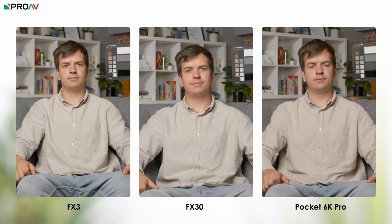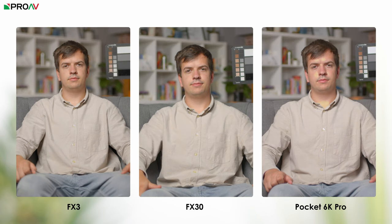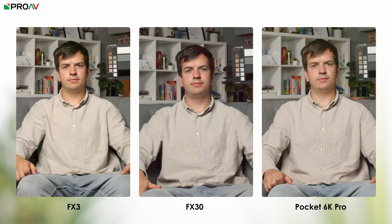But even so, let's look at those results side by side. Here is the regular exposure — FX3 on the left, FX30 in the middle, and the Pocket 6K Pro in Blackmagic RAW on the right. Here is 4 stops overexposed, with the Sonys both looking excellent and the Blackmagic unusably clipping on his face. Here is 4 stops underexposed, and you can see the colour differences very clearly with them side by side like this.